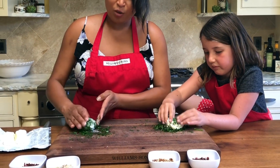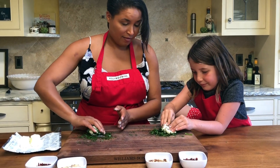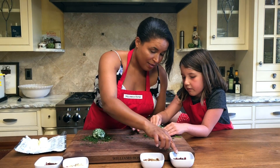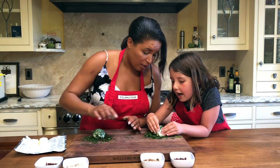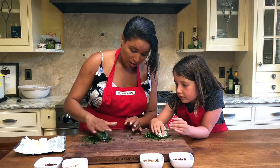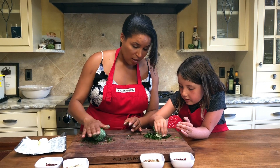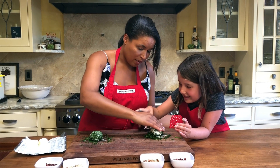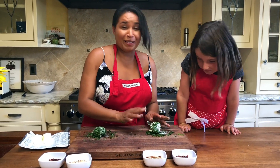We're making two different types of cheese balls today. Layla, you're gonna add dried cranberries and pecans. You can roll it like this — like you do with play-doh — and it will make it nice and round.